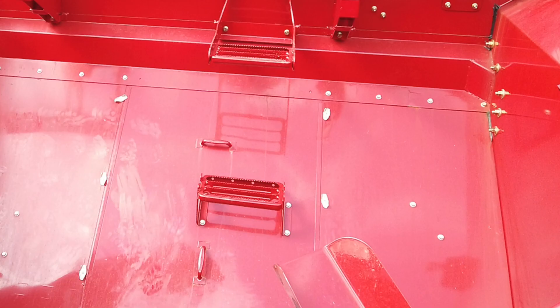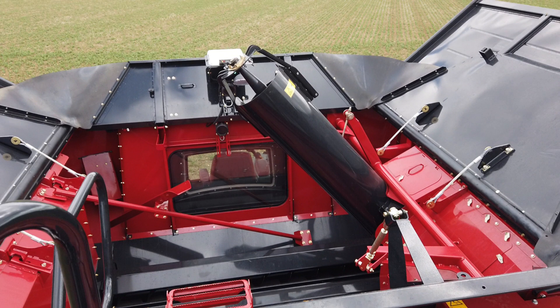And remember, the golden rule is: only ever open or close the tank lids with an empty grain tank. If not, you will damage the centralising auger and bracketry.